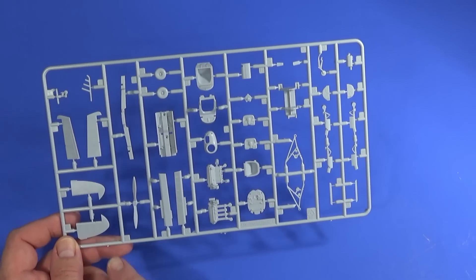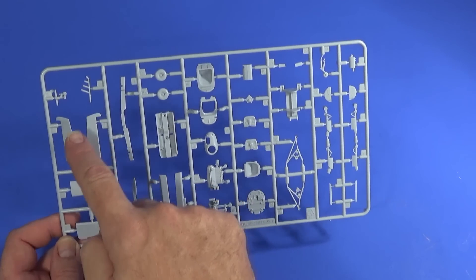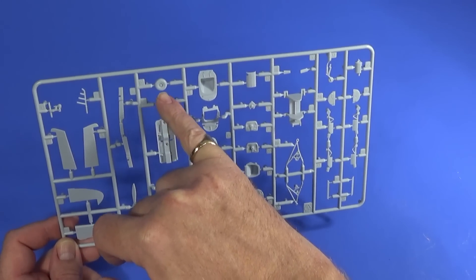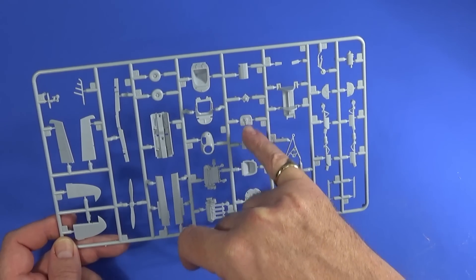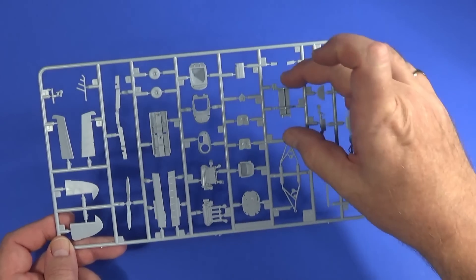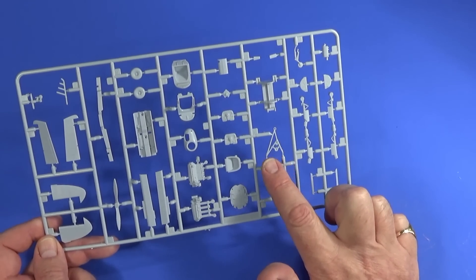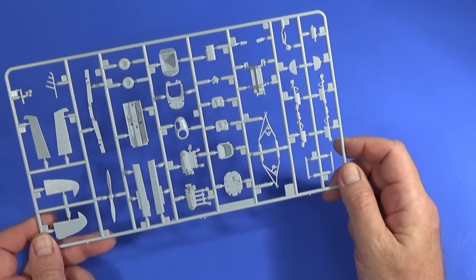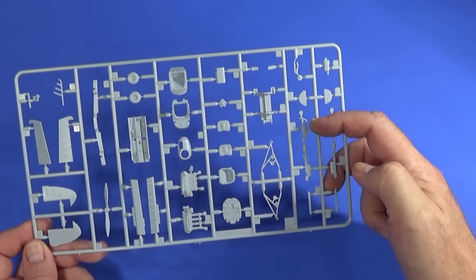Frame C has the rest of the elevators, rudders, propeller, the spar — which is going to be really important — engine exhausts, the floor of the cabin, and wheels. Unfortunately there's no option for compressed wheels, which is a pity. There are also ailerons, engine parts, and seat parts. There's also a frame for making the canopy in about five different pieces. The undercarriage legs do come in both compressed and uncompressed versions for the aircraft in the air or on the ground, which is a nice touch.